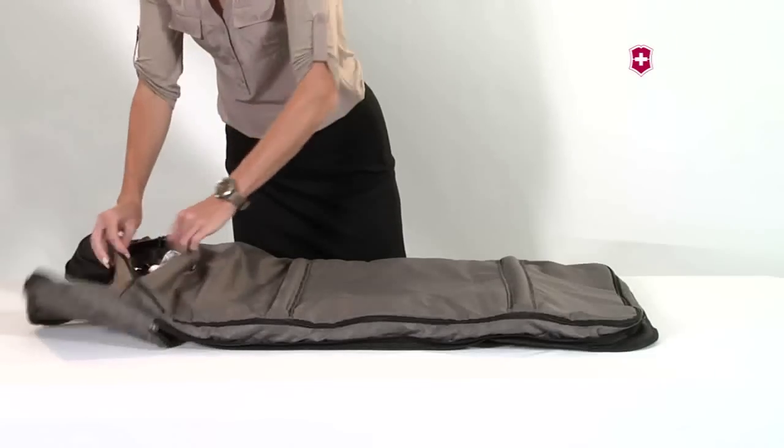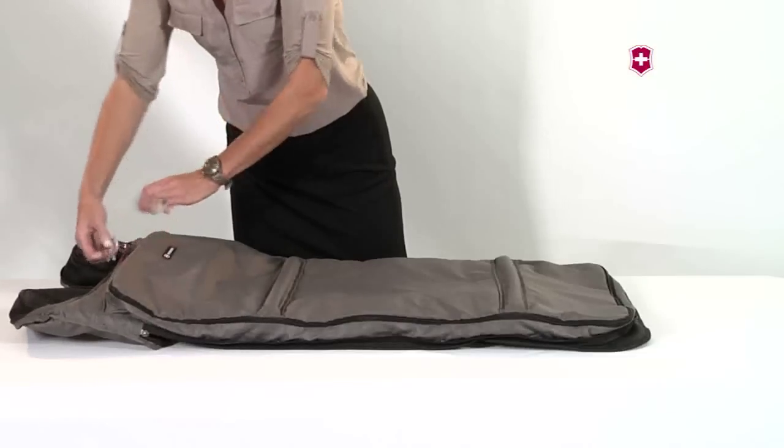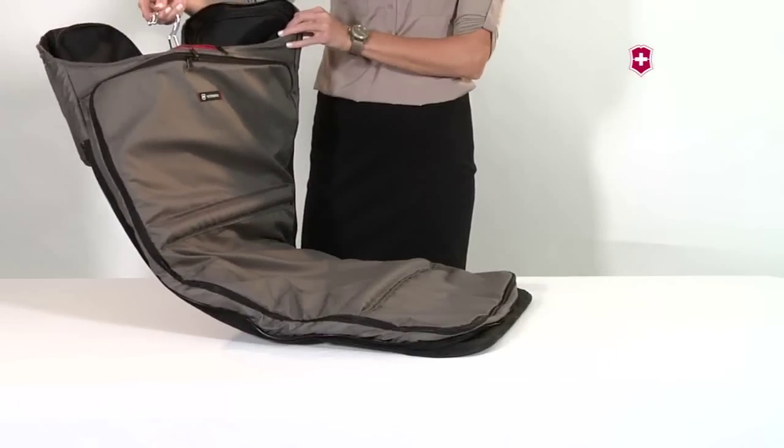Unzip the main compartments, remove the hangers from the loop, slide them through the zippered opening and re-zip the main compartments. You are now ready to hang your garment bag in a closet to keep your clothes wrinkle-free.